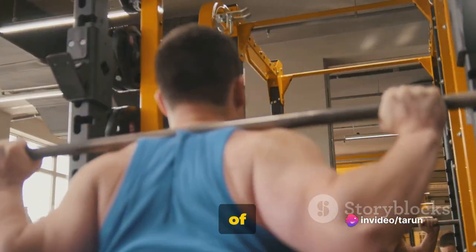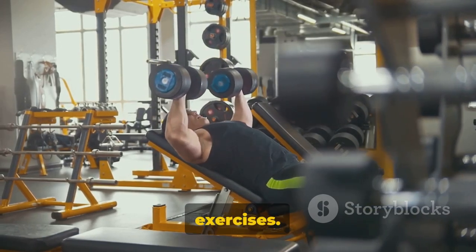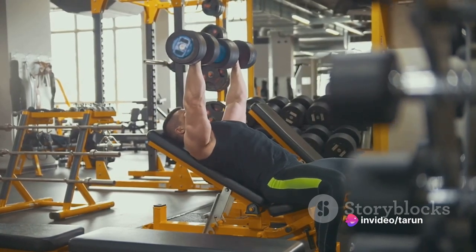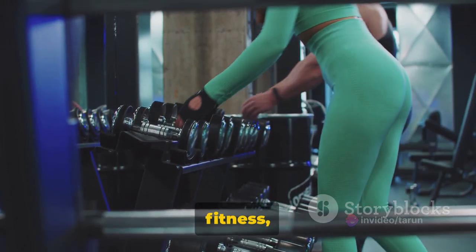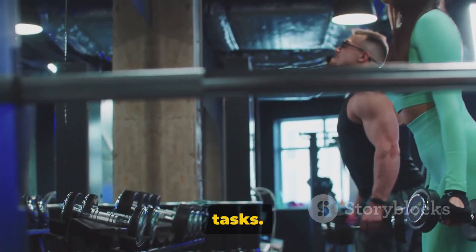Welcome all to a journey of fitness and resilience. Today we're focusing on a core component of any training routine: chest exercises. They're not just about sculpting those pecs for the beach season. These exercises play a crucial role in your overall fitness, enhancing your upper body strength, improving your posture, and even assisting in everyday tasks.